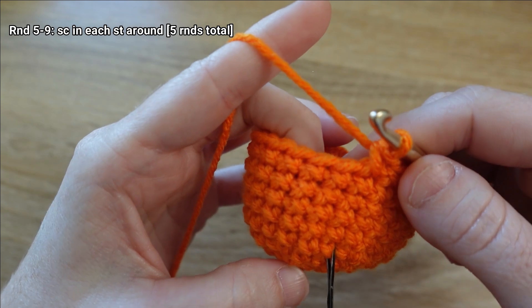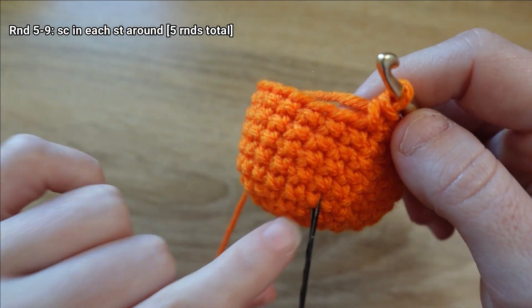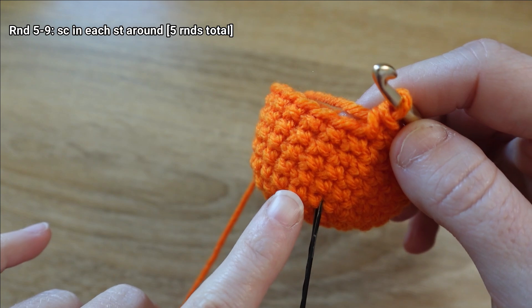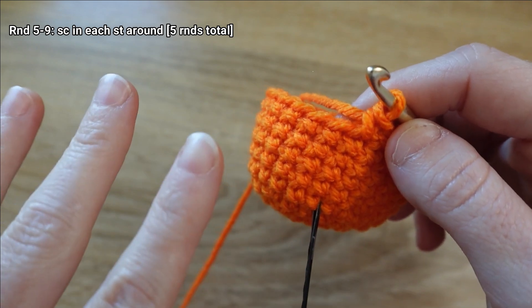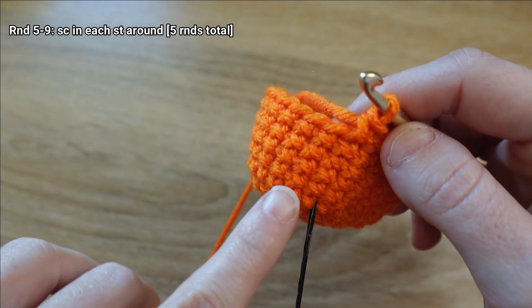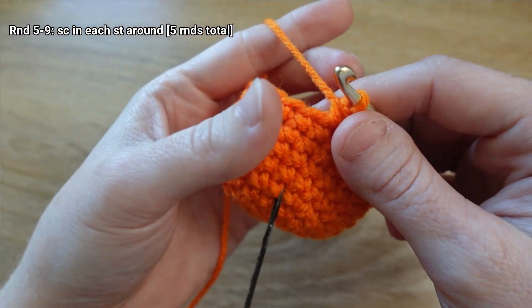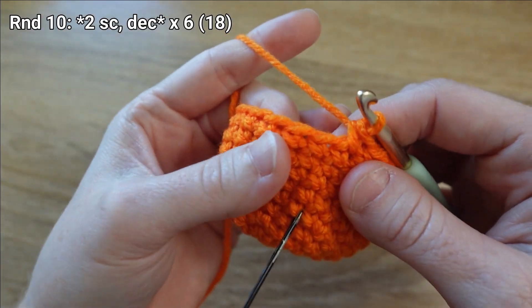I left my stitch marker in so I can count the stitches to the left of it and then up the rows to see if I've got all five of my rounds — one, two, three, four, five. I do, so I'm ready to move on to round ten.